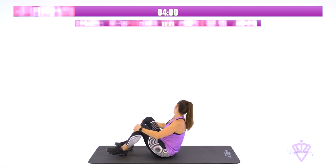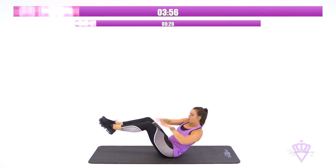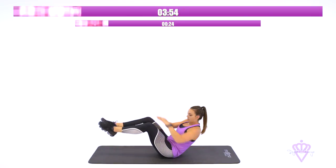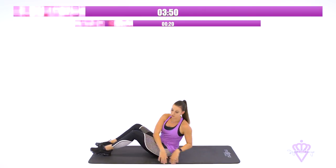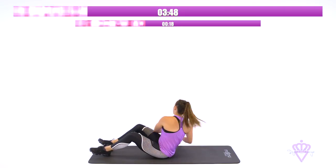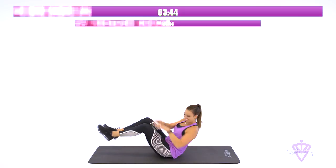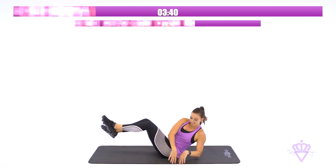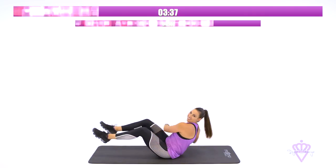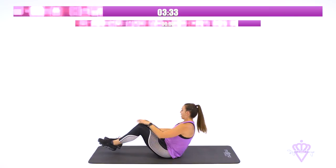We're going right into Russian twist. No rest. Tap. Come on. Maintain that breath. If you need to modify it, throw your heels down. Keep rotating. Good job. 10 seconds. Twist. Almost there. In two, one.